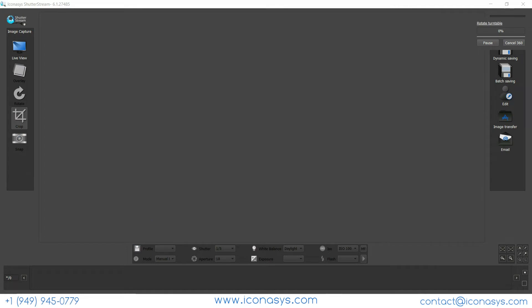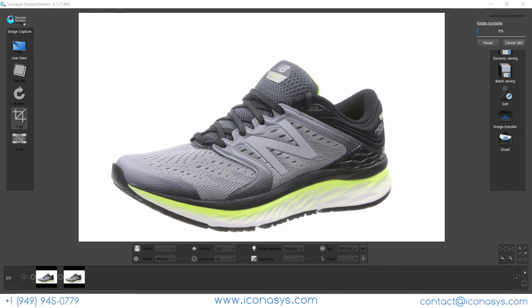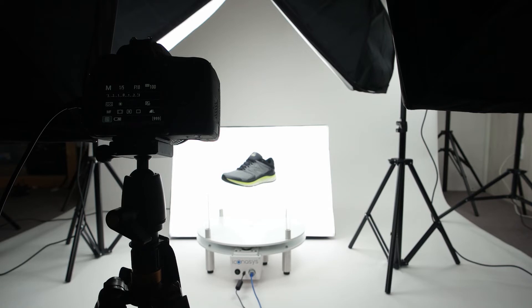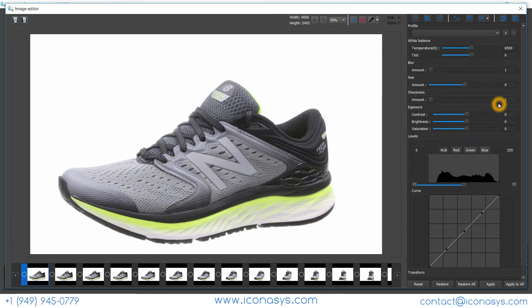Hitting Start automates image capture in a turn-stop-snap workflow. As images are captured, they're instantly uploaded to the computer where we can see the results in real time. Now that we've completed capturing, we can see a total of 72 frames denoted in the bottom left-hand corner. We'll select that set of images using the batch select all tool and enter into editing mode.